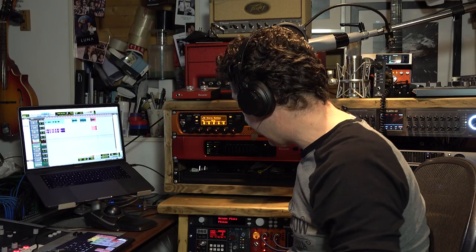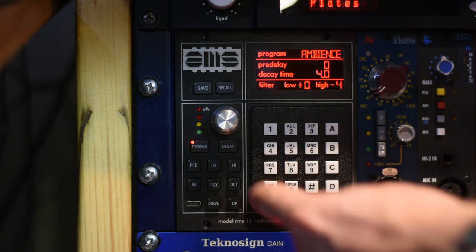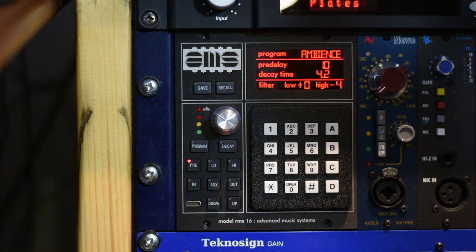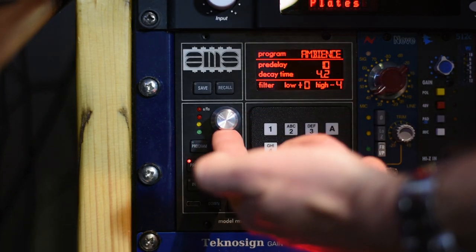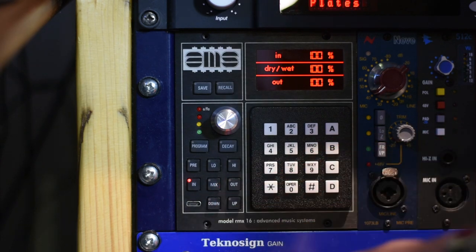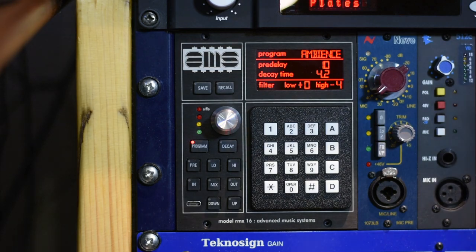There are a few parameters we can tweak in here. The program button allows me to change the programs. The decay button allows me to change the decay time. The pre button allows me to change the pre-delay time. All of these parameters can be tweaked from the alphanumeric keypad, but I'm going to do it all on the wheel because quite frankly it makes more sense to me. We then have low and high filters and we can tweak the input, the mix, and the output. I can use the up and down arrows or the numeric values — it's all pretty straightforward. I'm going to wind through some of these presets just so you can hear exactly what's going on.